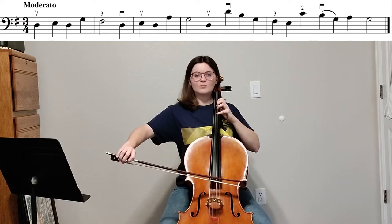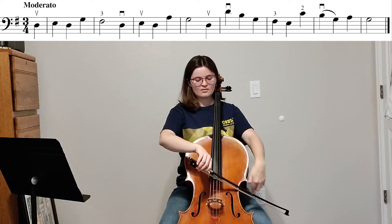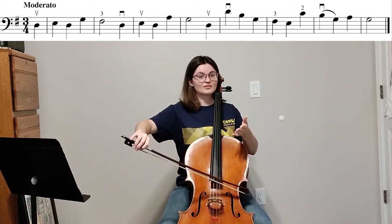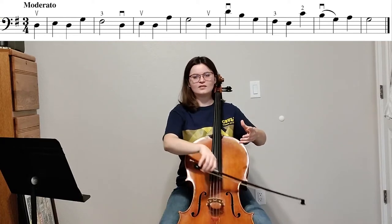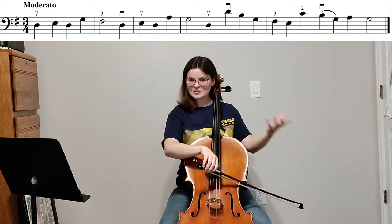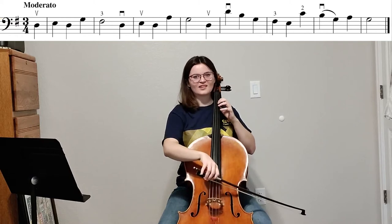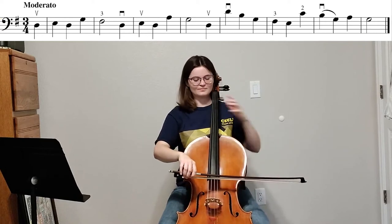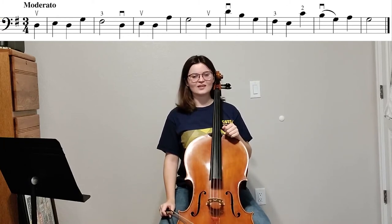Now we're at the tip of the bow, so on the next note we kind of have to compensate by using a lot more bow. You don't want it to come out too forced. So what do we do when we want to use a lot of bow but keep it soft? We have to ease up on the pressure a little bit — ease up, and you get a nice, lovely sound. And now for my last note, I have all this bow. So bow management is very important at the end of this one.